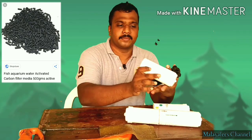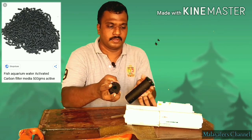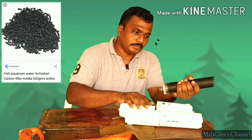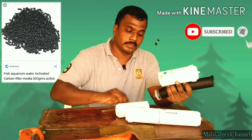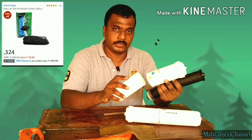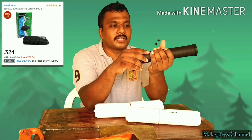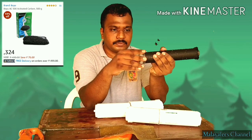Now we have to wash the filter and the cartridge — we have to wash the cartridge. This is the cartridge with chlorine. Now we have to reuse the cartridge. We will put a little bit of carbon. The actual carbon is activated. This carbon is used in filtration — it is not recommended to eat it. This is the cartridge.